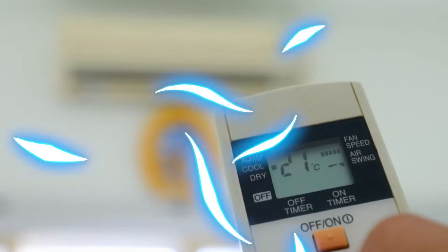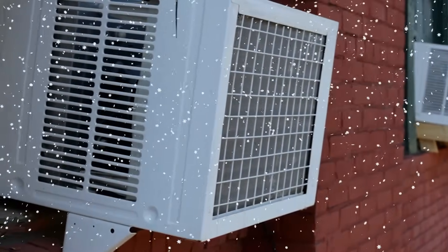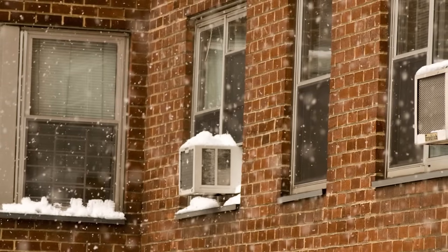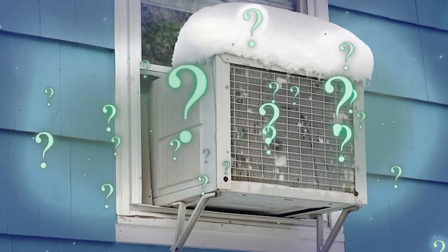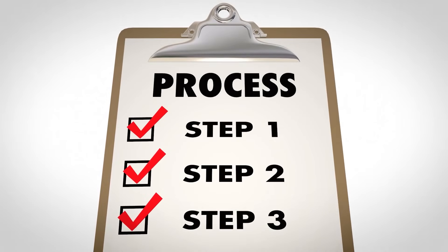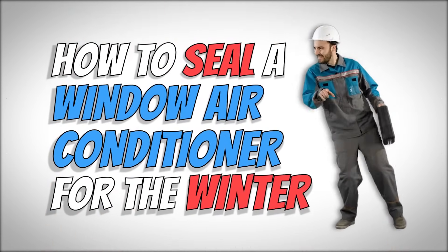What's up everyone! After your air conditioner has worked hard all summer long and kept you cool, you should make sure to get it ready for the winter. With the right preparations, you can save energy, stay warm, and worry less about your heating bills. If you've never sealed your window air conditioner for the winter before, it can seem complicated or just plain confusing. In this video, we will show you a step-by-step guide to make the process hassle-free. By the end of this tutorial, you'll know the basics and be ready to do it on your own.